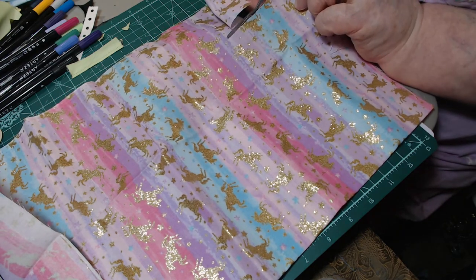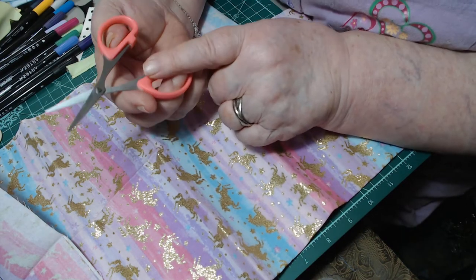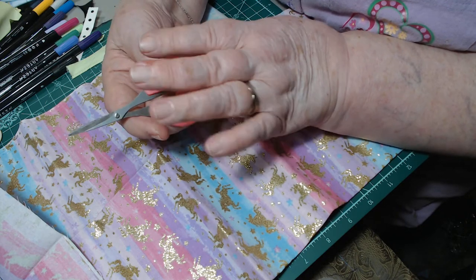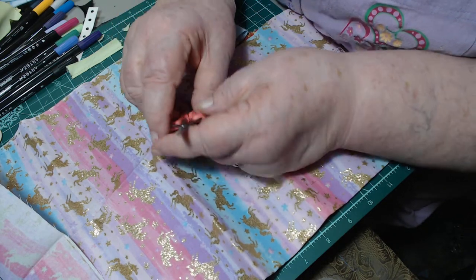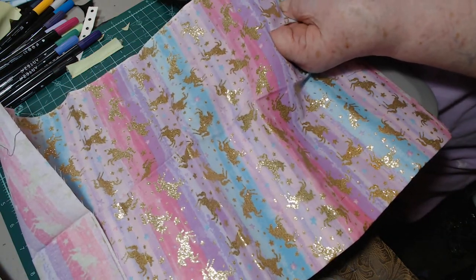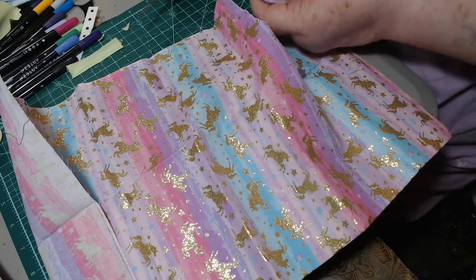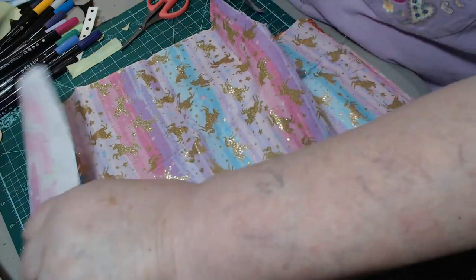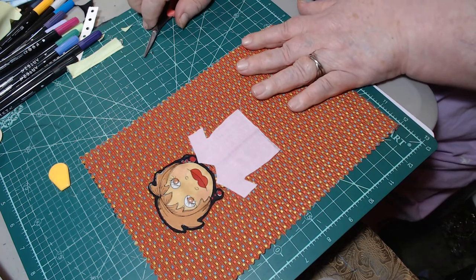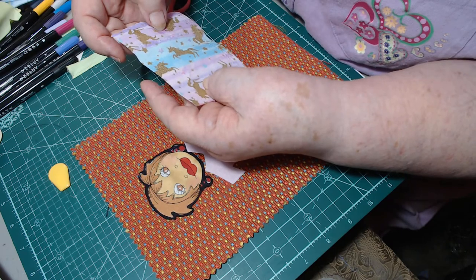Let me just cut this. These little scissors are not bad - you can get them at the Dollar Tree for a dollar. My friend gifted me like 50 of them, so in the kits I put together on my Etsy store I actually put a pair of these scissors in there. I'm amazed how well they cut fabric.